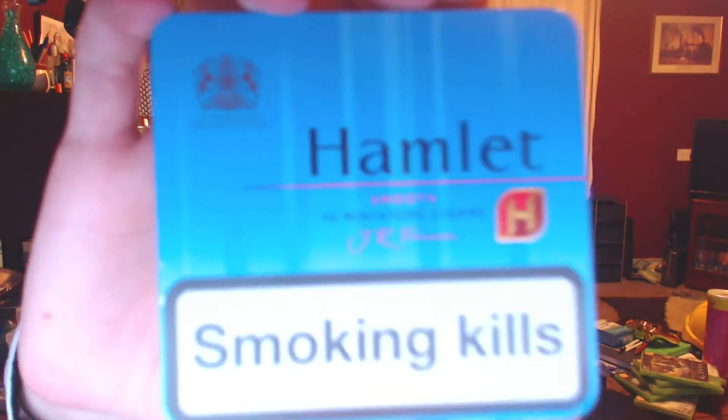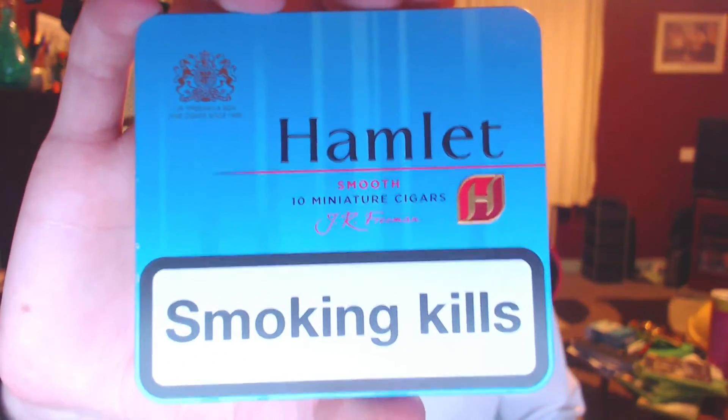Hey guys, Chris here and today we're going to be reviewing the Hamlet Smooth mini cigars.